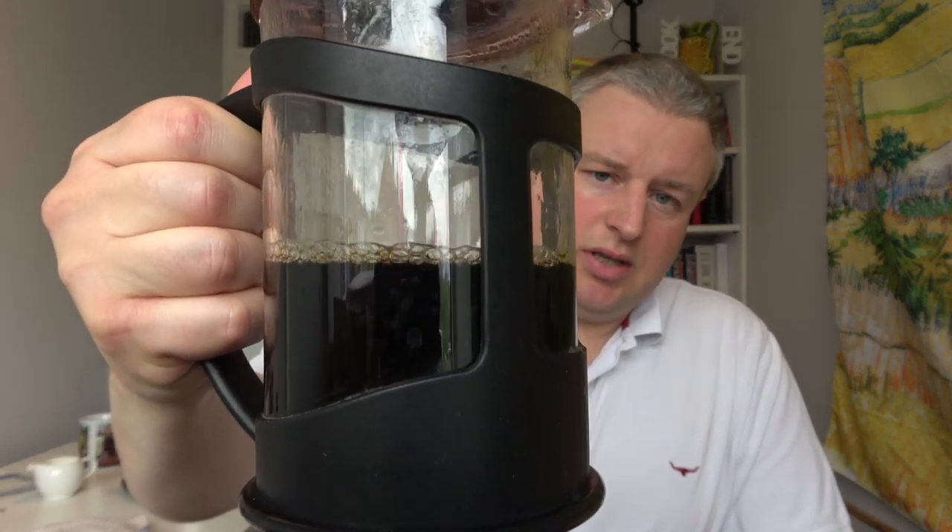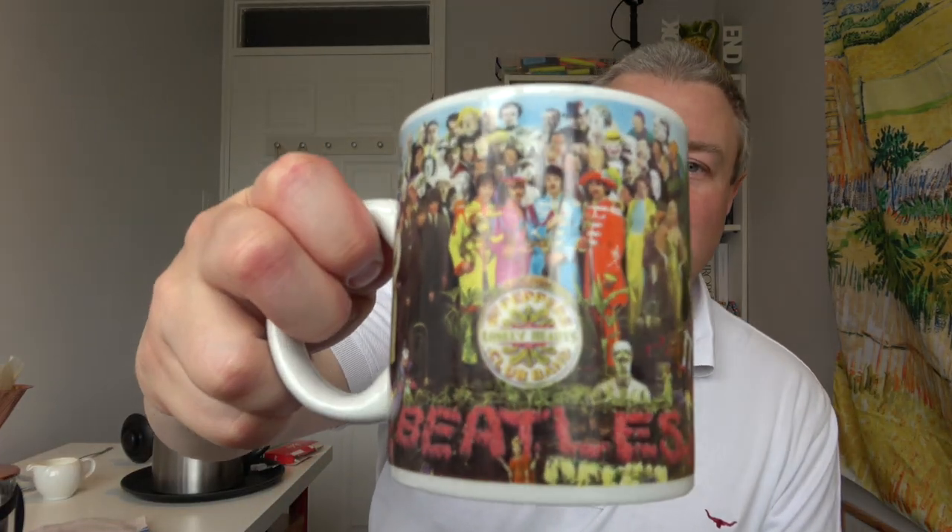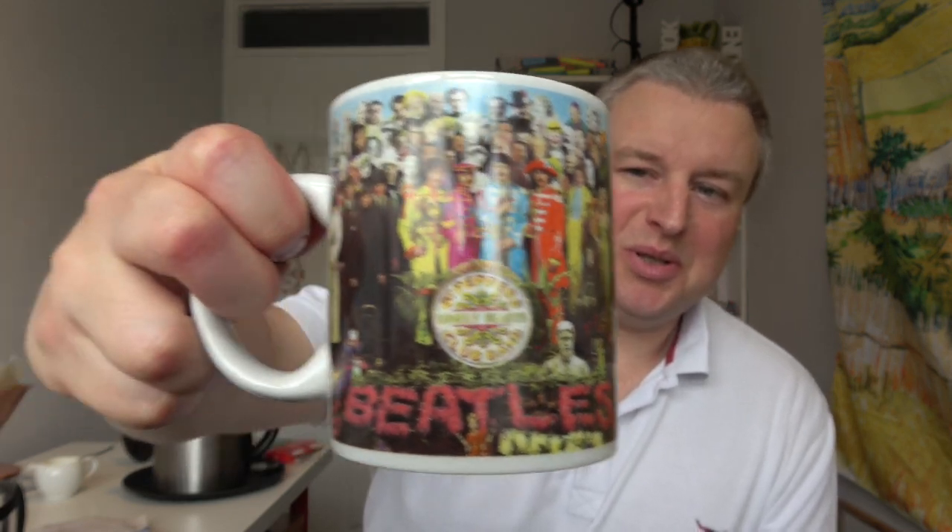The jar is getting quite full now, which will definitely be enough for me to try it. I'm using my favorite cup — the Sgt. Pepper's Lonely Hearts Club Band mug. It smells brilliant, very rich and dark. I'm going to add just a tiny bit of milk, as that's how I have my coffee, and give it a quick stir. And now for the tasting.